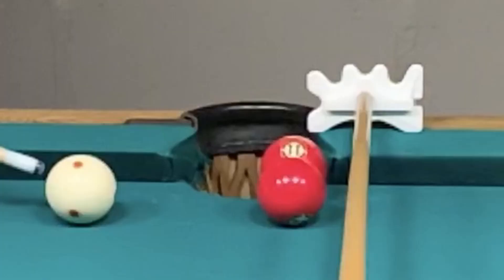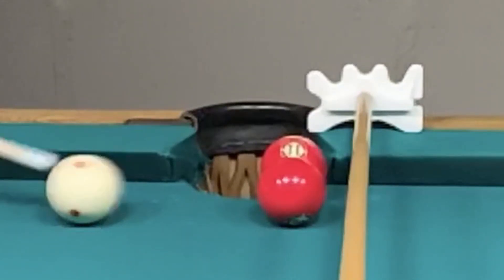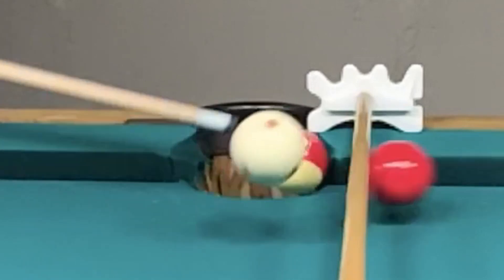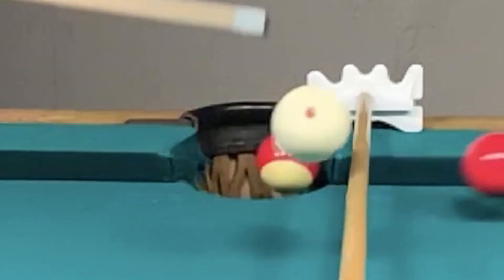Here we can see that there's not much room under the bridge for a ball to go. So I have to place the three close enough to it so that when it's struck by the cue ball, causing the three to jump as well, the three can still limbo under that limbo bar.